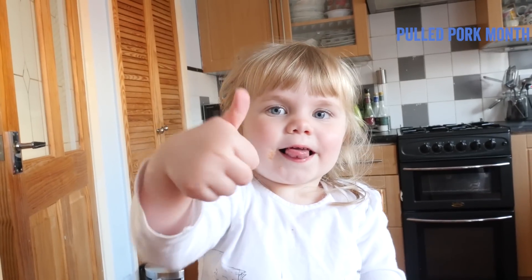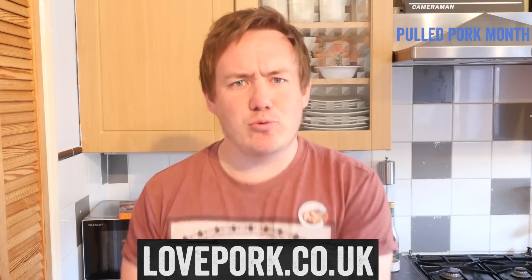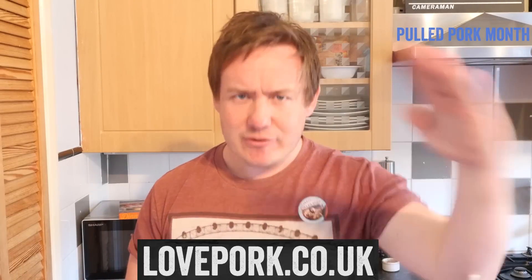The girls absolutely loved it — in fact, they demolished it, just like I did. Let me know down below any pulled pork inspiration or serving ideas you have. Remember to check out the rest of the playlist as we add more videos, check out lovepork.co.uk for more inspiration, and I will see you very soon.